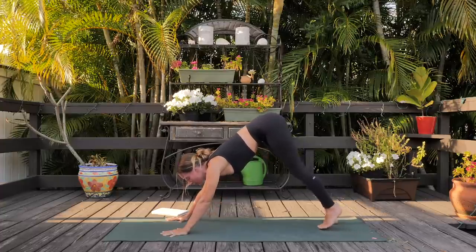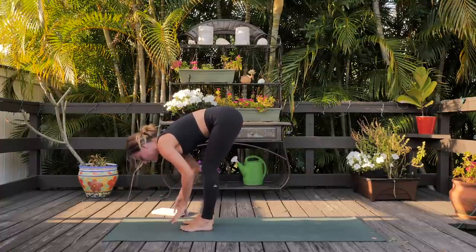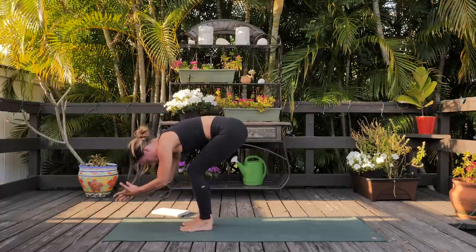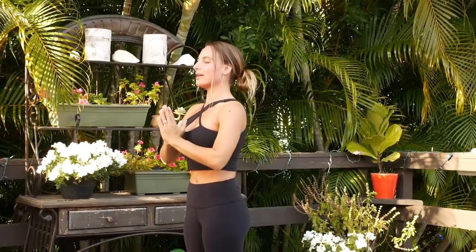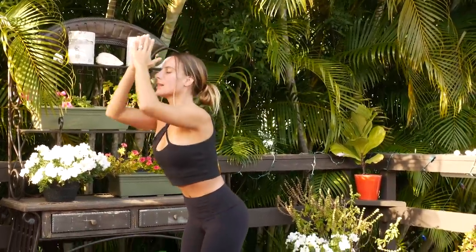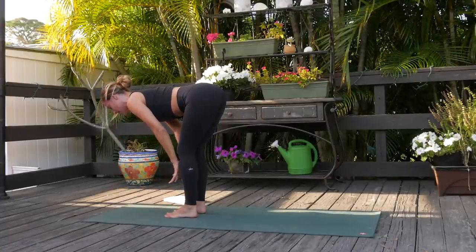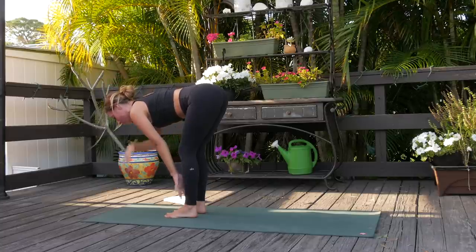First downward facing dog — I'm always recommending you bend the knees, send the tailbone really high, get a lot of length and space here on the back side of the body. Really root down through the fingertips and push the earth plane away so you're not sinking here. Take a few deep breaths. Inhale to gaze forward, step your way to the top of the mat, inhale lift up halfway, exhale and fold. Inhale push into your feet, root to rise, come all the way up, exhale hands down to heart center, inhale sweep the arms high.